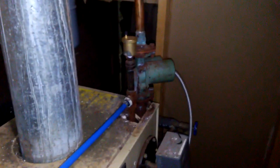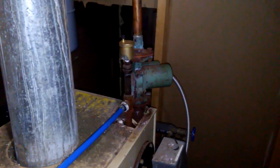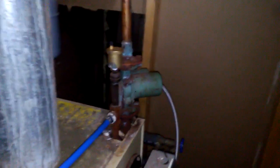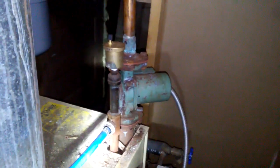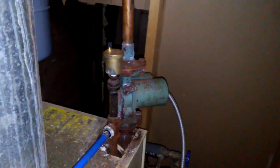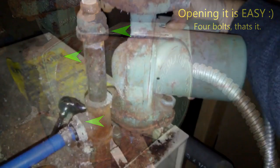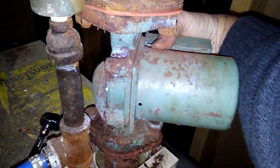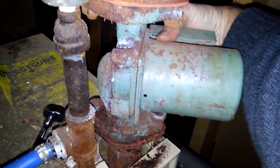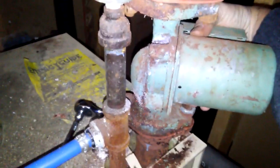I found on YouTube that it may be possible to fix this by just taking it apart and cleaning it out — sometimes these things get jammed up. I'm hoping that's the case because I can save myself a very expensive service call, which would ultimately probably be a pump replacement and three or four hundred bucks. Apparently what can happen is these things just get jammed up. Ours was not spinning but it was getting very hot — I could feel the body getting hot — so it was definitely kind of seized.